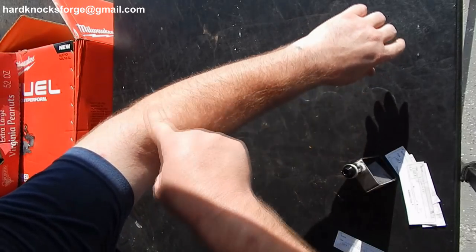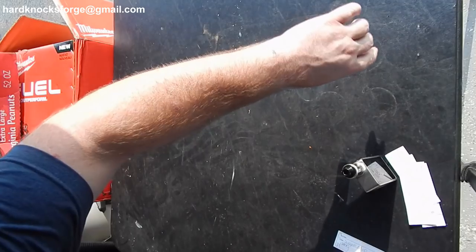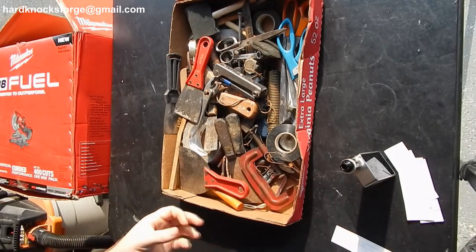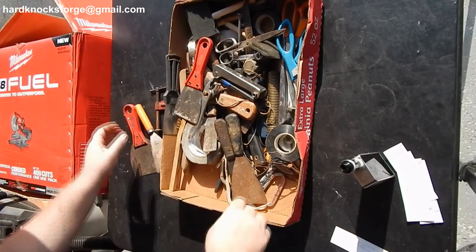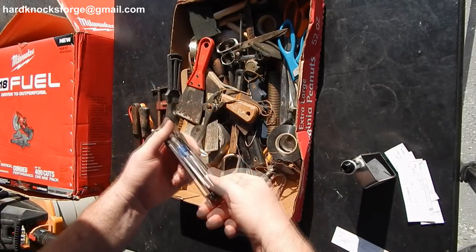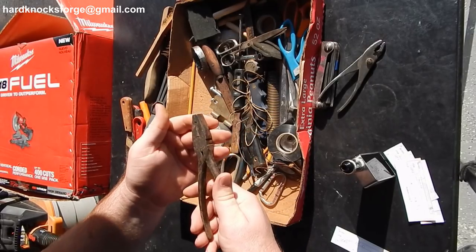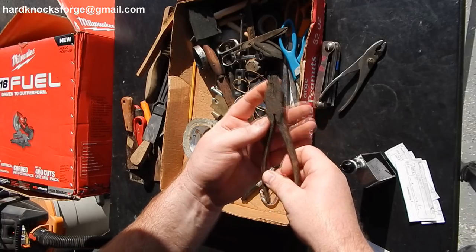I don't know if you can tell, but I'm sweating like the fattest hog on an island right before a luau. Just drenched — 102 degrees today. Woohoo! The old junk gloves, C-clamp, got some scrapers here, some big old Eklund hex keys, bunch of scrapers, some wire brushes, some old linesman pliers. Those are Utica, from New York.